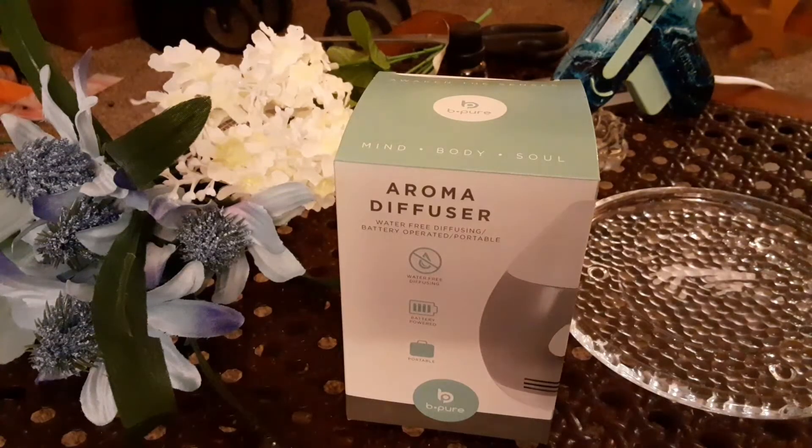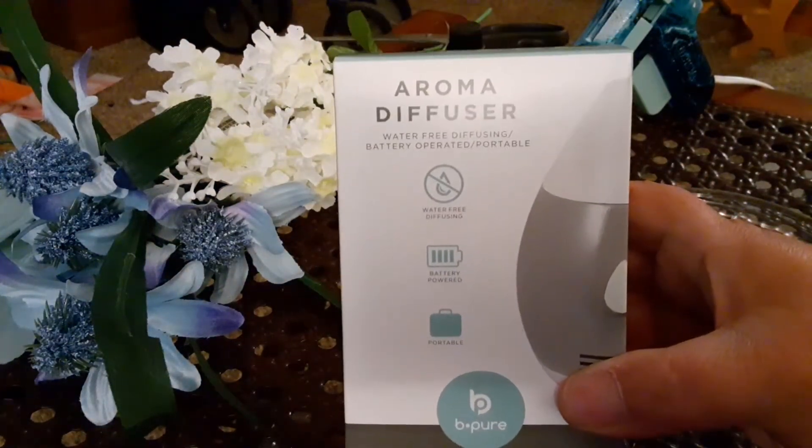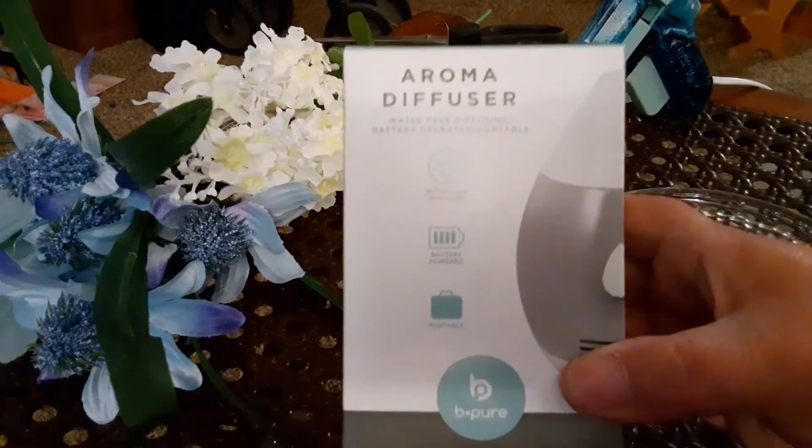Hi everybody! I'm gonna do a short DIY using this brand new Aroma Diffuser that just literally got unboxed.